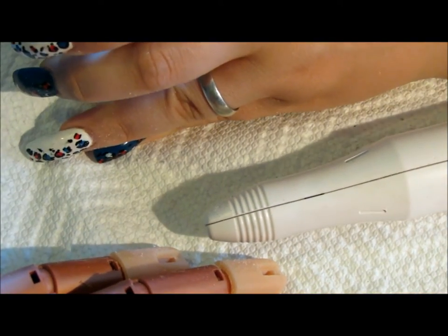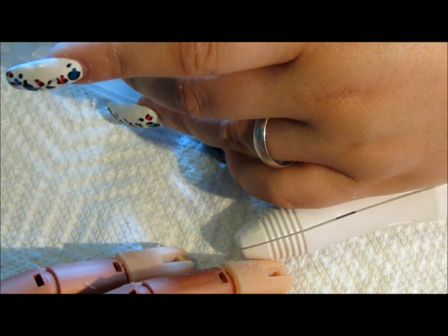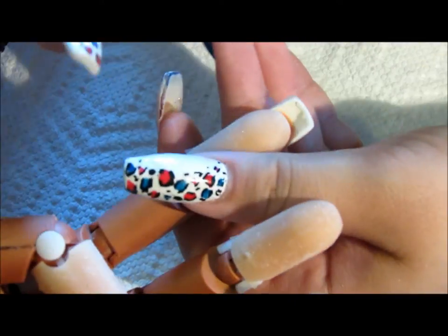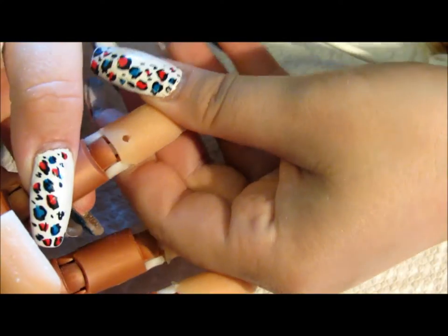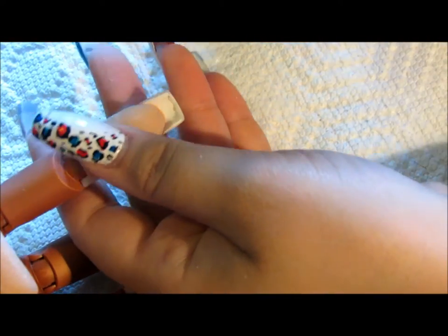One other thing I'm going to do with my e-file before putting it away is change to one of the small cone bits to remove any acrylic that has seeped underneath the nail. I'll flip the hand over — there's a little bit right there that has seeped over — so I'm going to put it on about medium speed and gently file that away and also thin it out just a little bit.